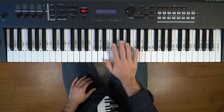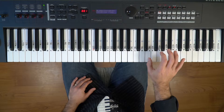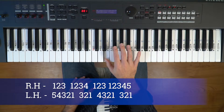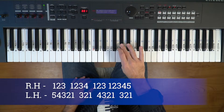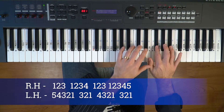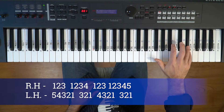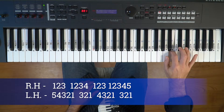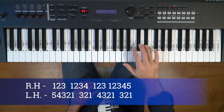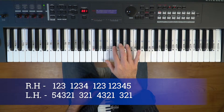Now let's try the E major scale in the right hand two octaves. Thumb is on the E and A, then we finish with the pinky at the top. We still have four sharps: F-sharp, G-sharp, C-sharp, and D-sharp.